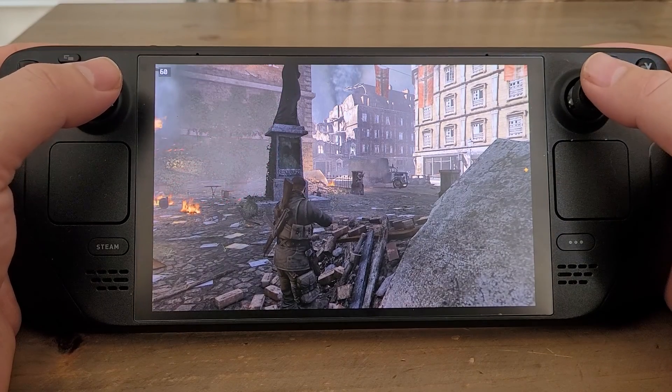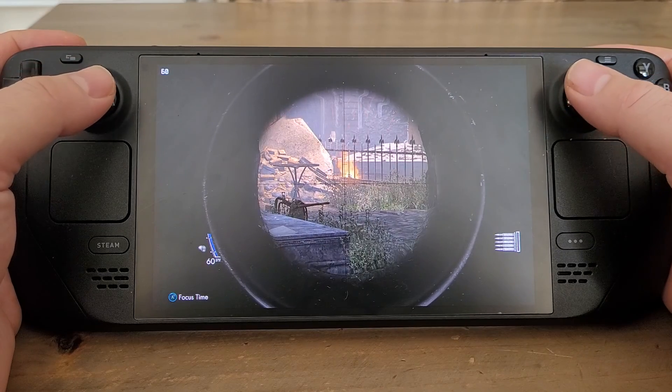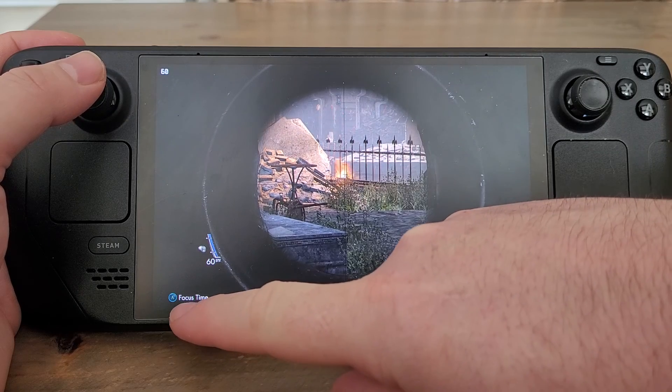Hi everybody. In this video I'm going to show you how to fix the problem that occurs when you have a game where the control tips for your gamepad are wrong on screen.